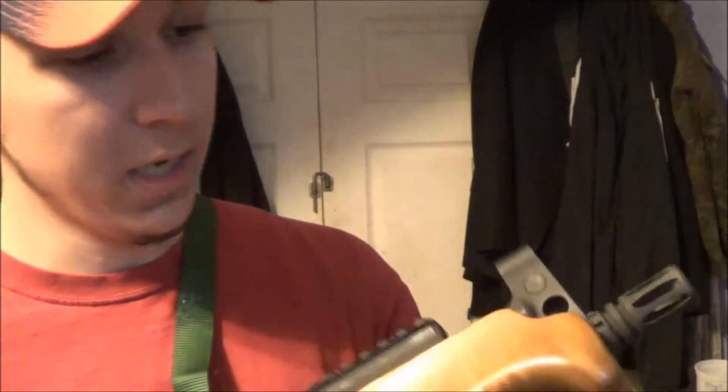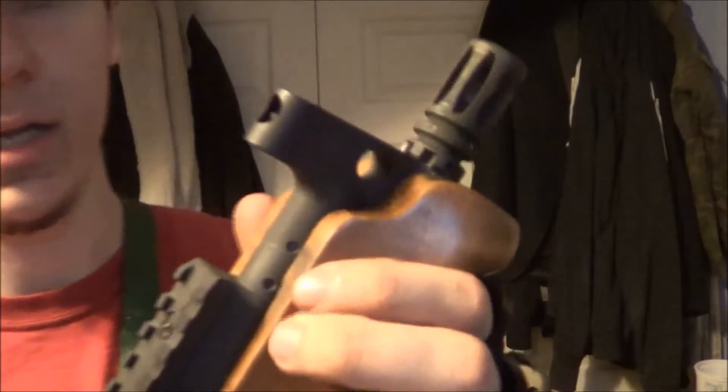This muzzle brake does a lot for it — makes it real loud, makes a big flash. And you do get a little bit of blowback through those two ports right there, which is pretty cool. Just keep your thumb away from it — mine got a little toasty a couple of times. Overall, I got to say I'm pretty impressed with it; I like it.